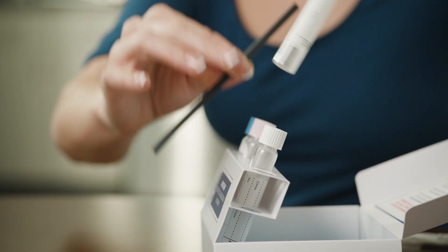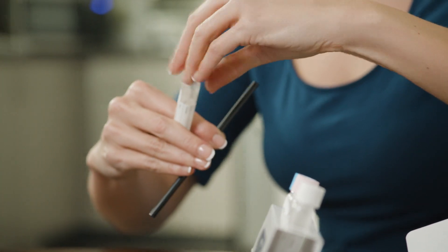Now that the final 30 minutes has passed, repeat the process with the last test tube labeled 90 min.